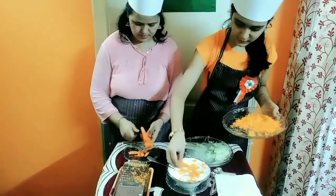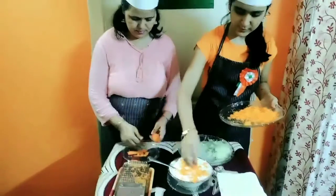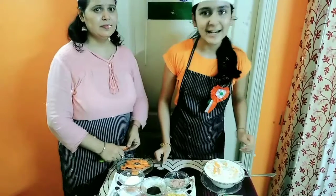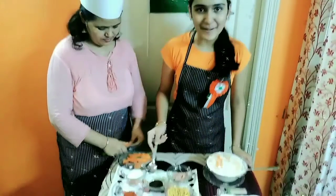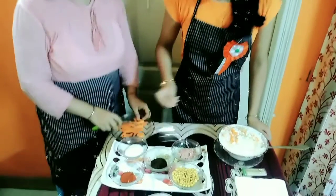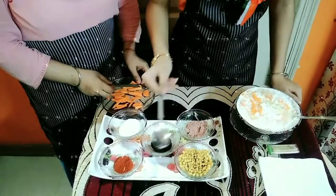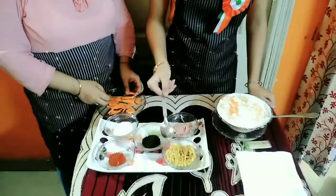So now we are flavouring the curd. After adding the crushed cucumber and carrot, we are going to add the spices. This is the salt, black salt, red chilli, roasted jeera powder and kundi for decoration and flavour.